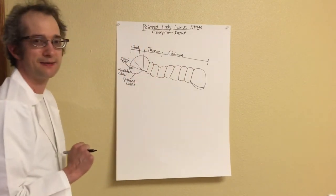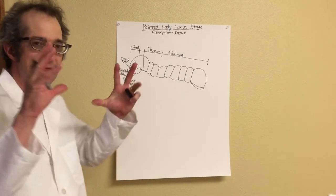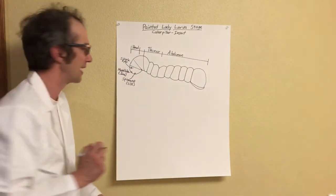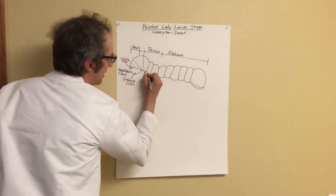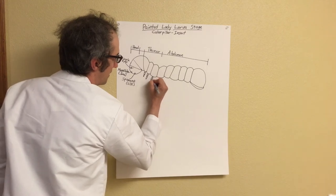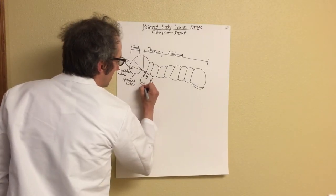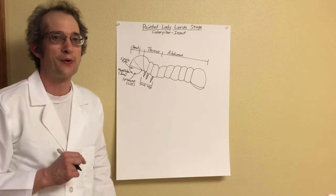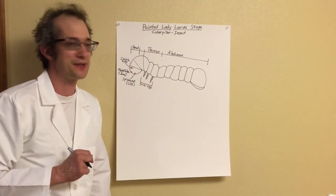Next we're going to talk about the thorax. In the thorax we have three legs, and they have joints — very similar to the joints in your fingers. We're going to create the joints on the true legs: a joint here, another joint, another joint, and it's kind of pointed at the end. These three parts in the thorax section are called true legs. The true legs don't really help the caterpillar during the larva stage, but they really help the butterfly after the caterpillar transforms.